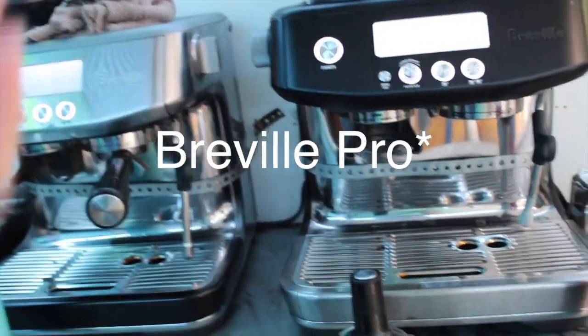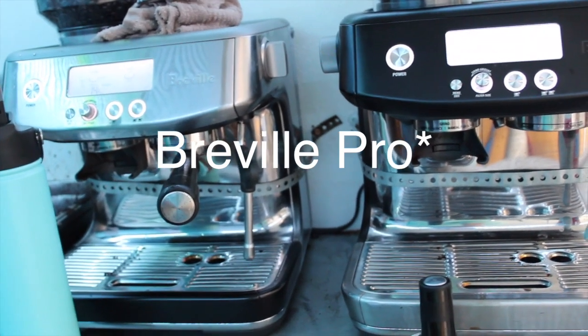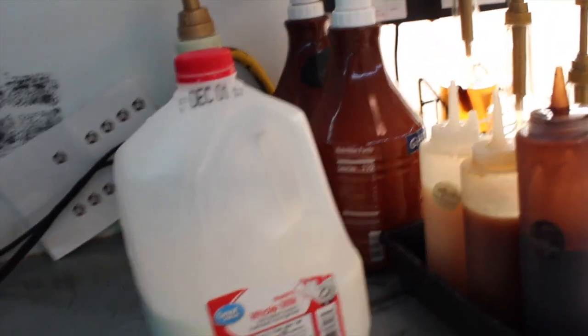I'm not ashamed of our Breville. These are $900 machines — they're not a joke. They are home machines, I guess, but the critics might criticize and everybody loves our coffee. I love our coffee. I'm proud of our product.